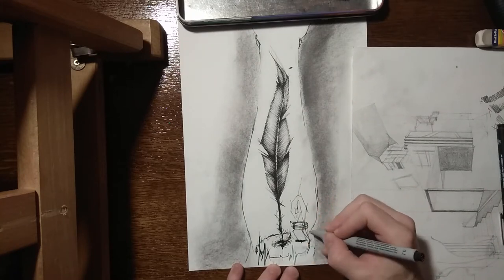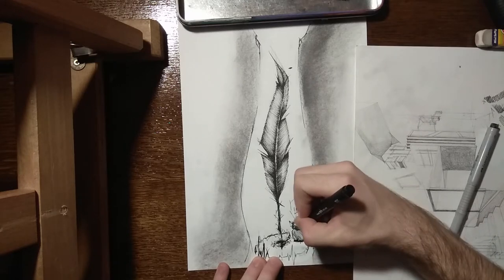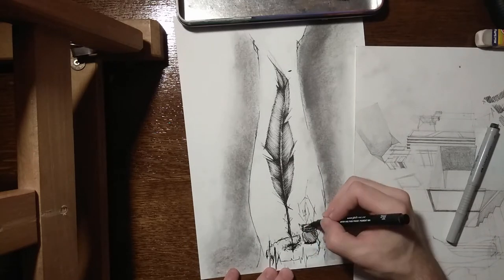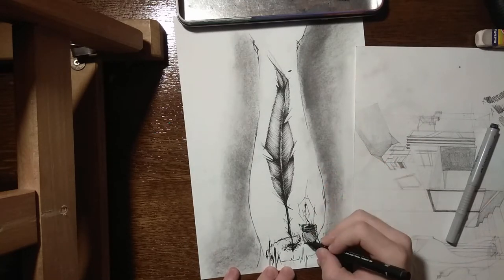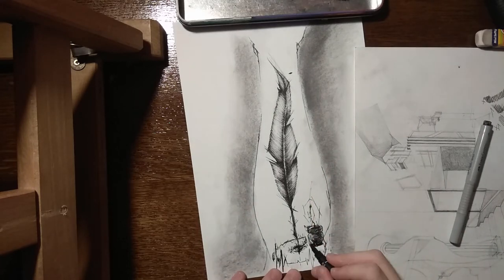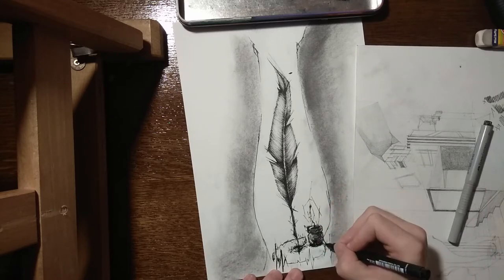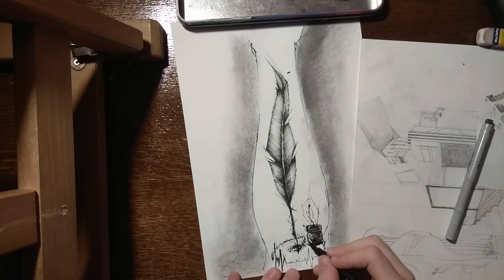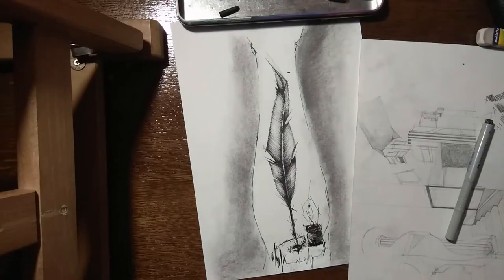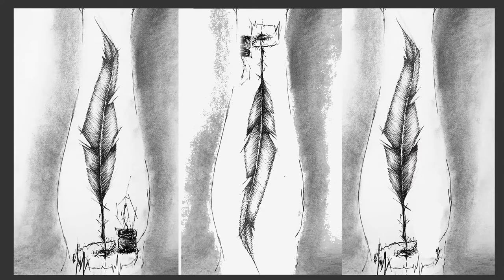I think the inkwell shouldn't be there, so at the end of the video I'll add two pictures — one edited without the inkwell and one with it — and you can be the judge of which one is better. That's pretty much it for this video.